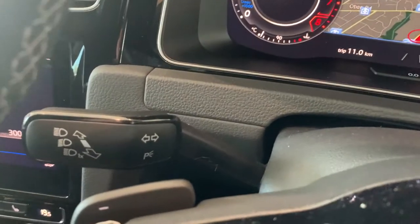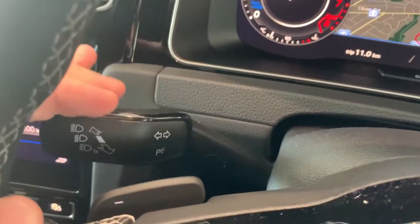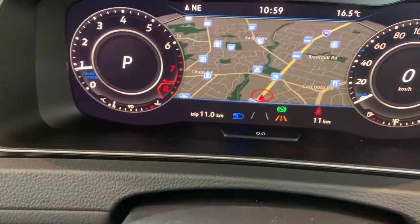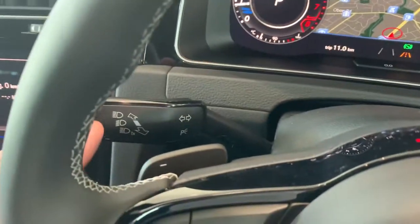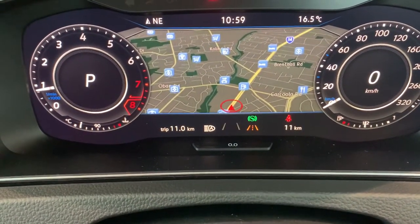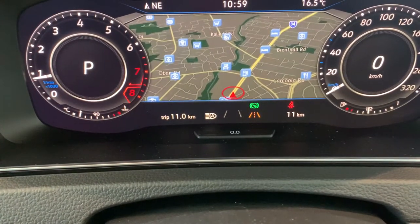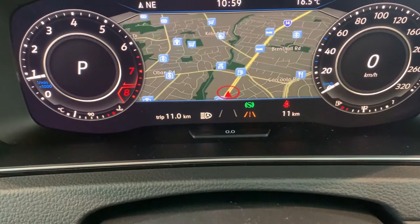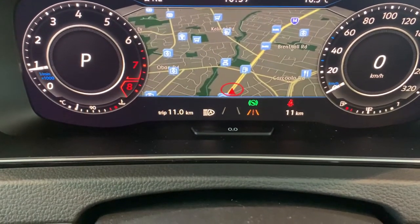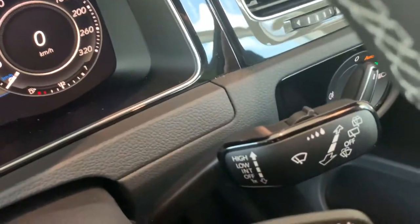Around the steering wheel, on the left stalk you've got your indicators for left and right. This also operates your high beams — pull it upwards and you'll see the blue symbol. If you tap it forward once, the symbol changes to a white symbol with an A, which is for your automatic high beams. The car can operate its high beams automatically at night — if there are oncoming cars, the high beams will turn off until the cars pass.